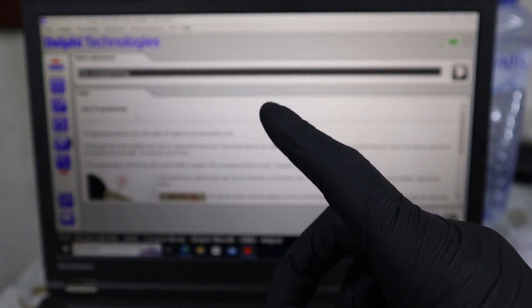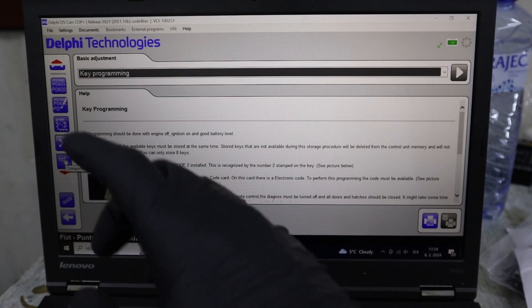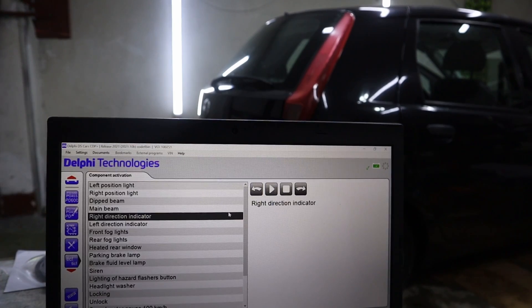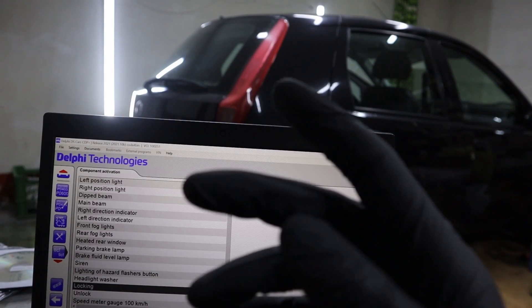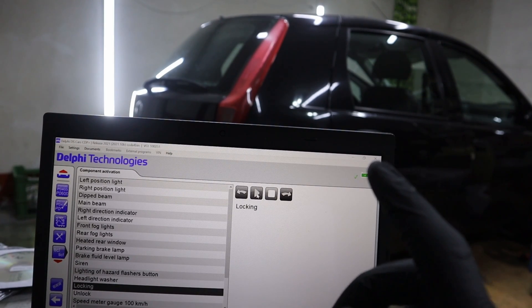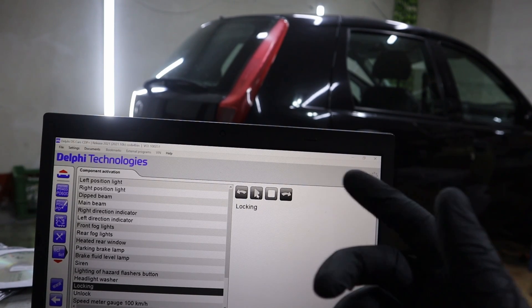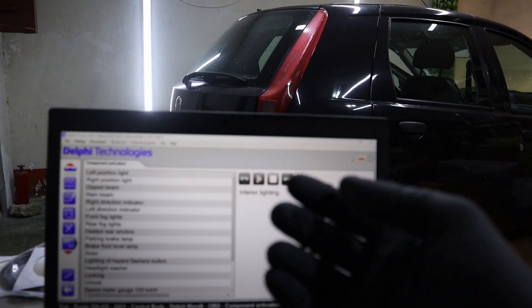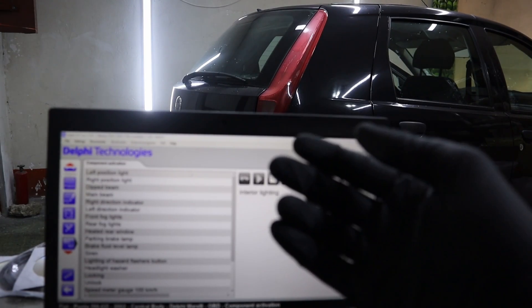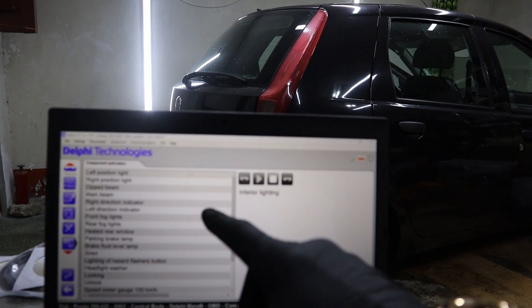Don't forget that we are only in one module — now we are inside the body control module. Then we have component activation — so bidirectional testing. For example, I can turn on my direction indicators. We can also try locking. This car doesn't even have remote locking — it has central locking but not remote locking on the key — and with the OBD2 scanner we are able to control the locks. We can also turn on the lights. So it is bidirectional — you can control different components, and there are different bidirectional tests for each control module.